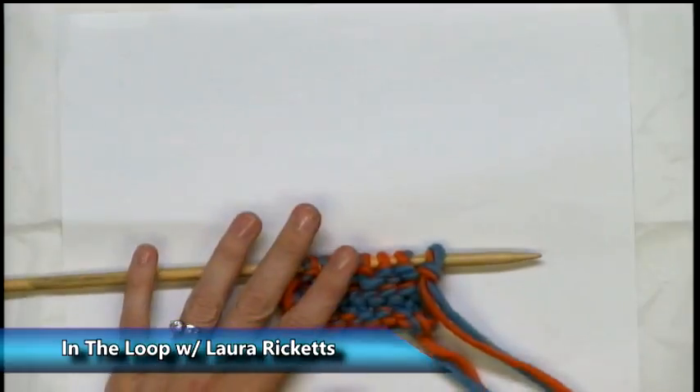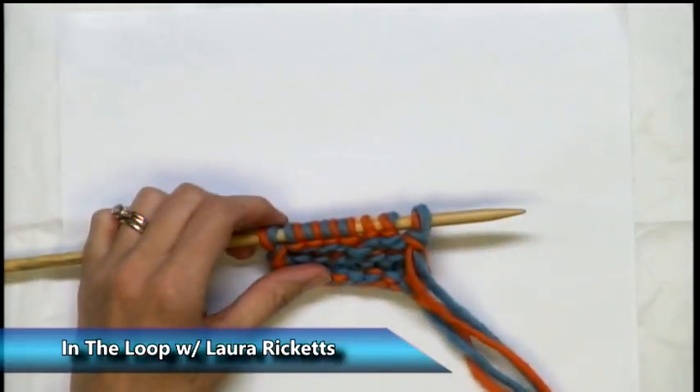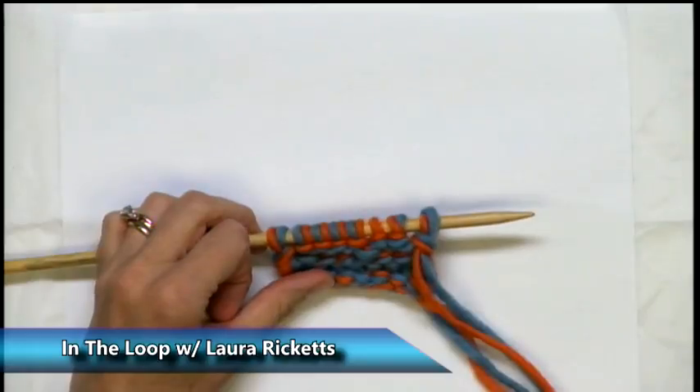Welcome to this segment of Mistakes and Mishaps. I wanted to share a mistake with you that I have encountered multiple times this week. I don't know if it's the yarn I'm using or what, but I thought other people maybe have encountered this too. This is a mistake of having a split stitch on your needle. Let's take a closer look. Let's say I've been away from my knitting for a while and I pick it up and I think: oh no, something's wrong.